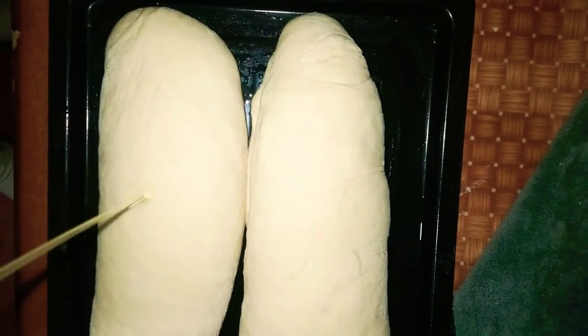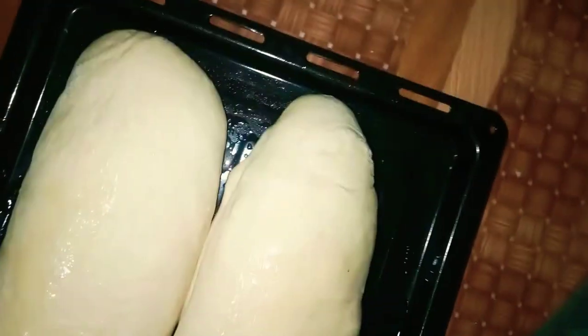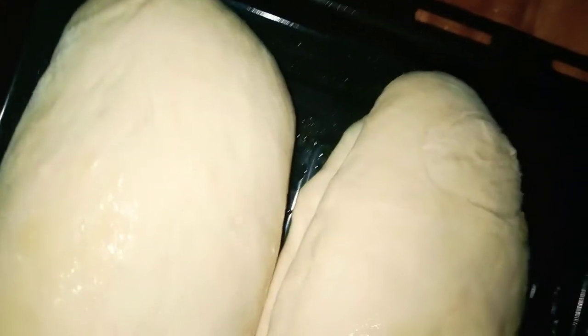We're gonna wait for 30 minutes and then put it in the oven. They've already risen — see how good they look! I'm gonna add a few drops of water and use my fingers — make sure that your hands are clean. I'll be needing a little bit more so that it can be crispy on the outside while staying very soft on the inside. Let's see how it's going to turn out. It's all done.